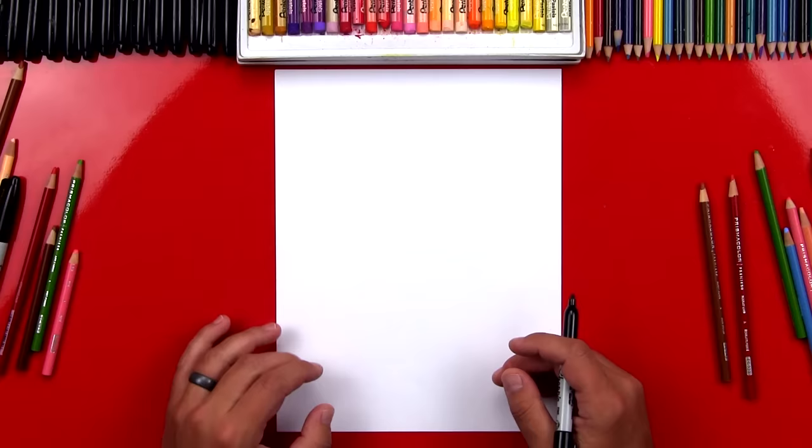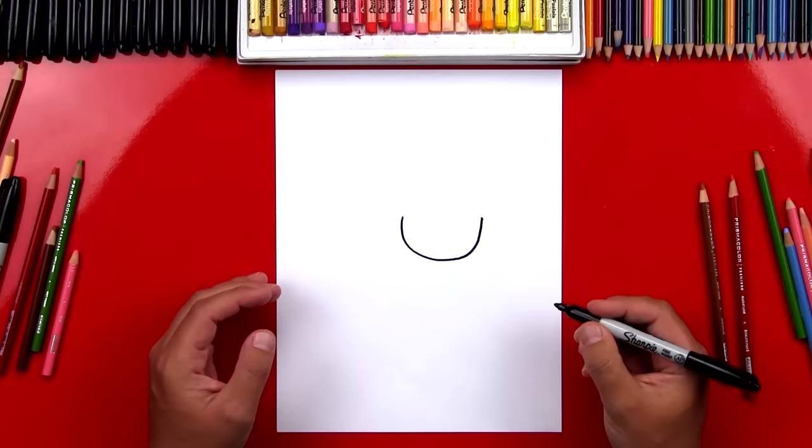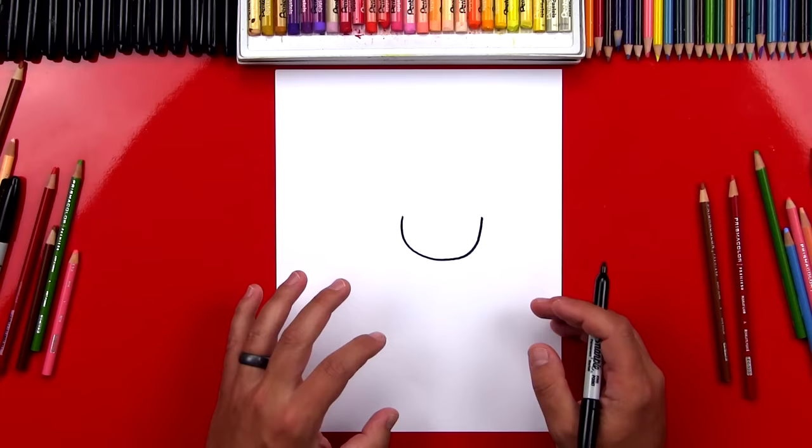First step, we're gonna draw our mom's head. We're gonna draw a U-shape right in the middle of our paper. I'm gonna draw a big U. Now if I go too fast, you can always pause the video. Sometimes you may need extra time to complete a step, so feel free to take that time if you need it.